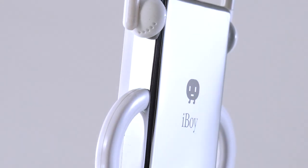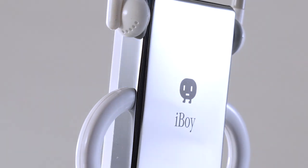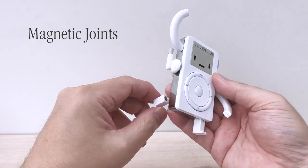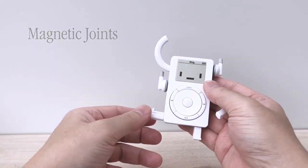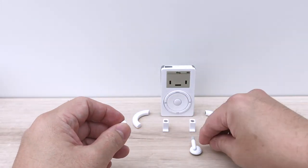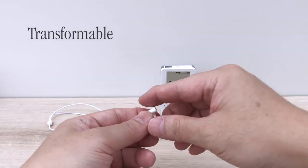Attention was paid to every detail to capture the beauty of the original. There are no electronic parts, but iBoy is still fun to play with. It also comes with these detachable little headphones — cute, huh?